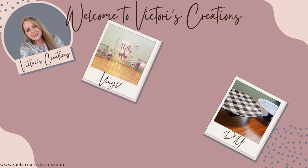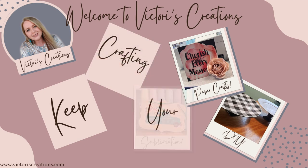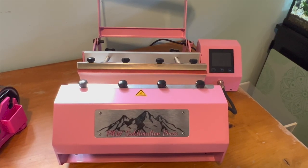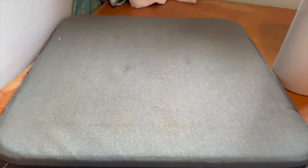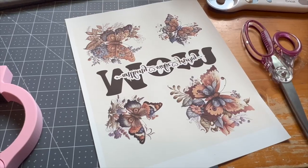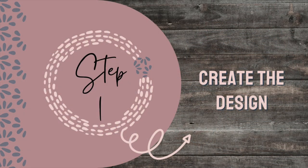I'll go over with you everything that you're going to need and then we'll get crafting. For today's project, you are going to need a tumbler heat press, a tumbler — I use the Zone Grace — heat resistant tape, heat resistant mat, Cricut rotary blade, scissors, heat resistant gloves, a ruler to use as a guide, pinch perfect, self-healing mat, and your design. Now that we have everything we need, let's get crafting. Step one: create the design.